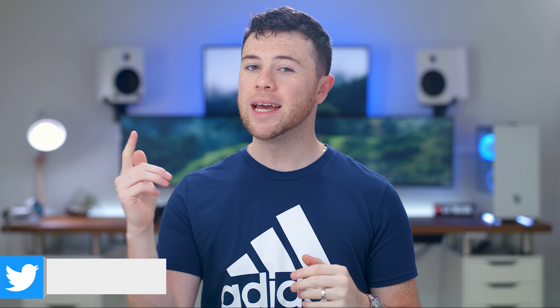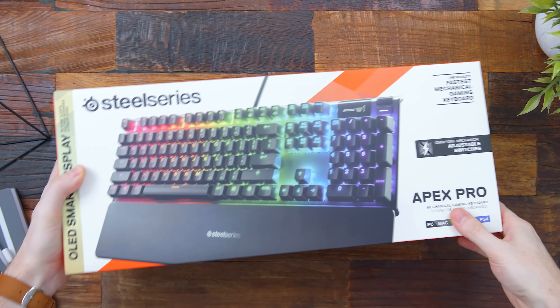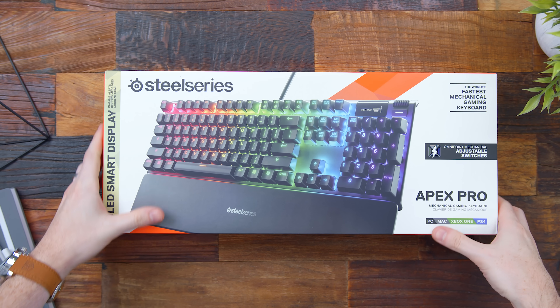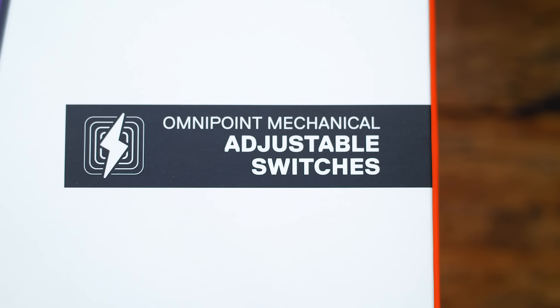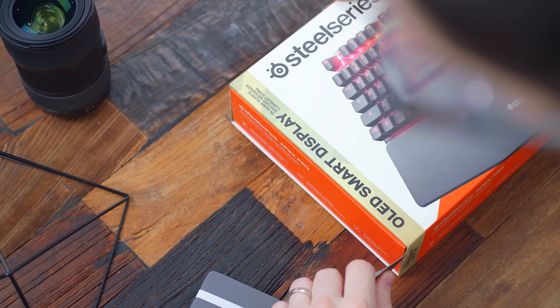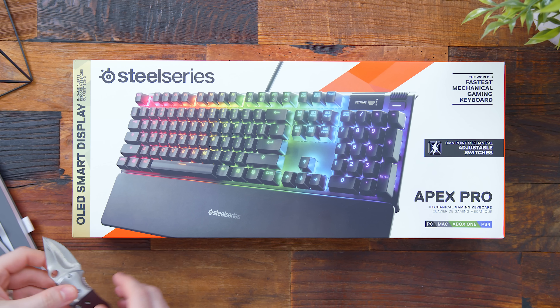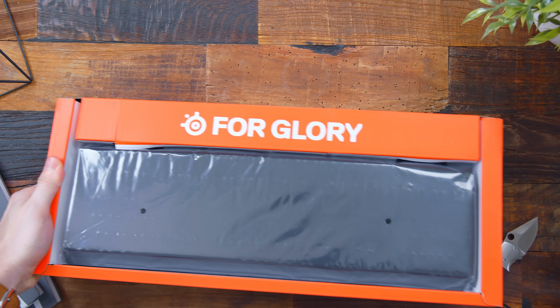What's up guys, I'm RandomFrankP and today we're going to be reviewing a keyboard that I've had tons of requests to check out lately. We're going to review the new SteelSeries Apex Pro, which introduces new features as well as brand new switches to the SteelSeries lineup. This was shown off last month at Computex and had people very interested very quickly, with the main interest coming from the integrated OLED screen and their new Omnipoint analog switches.